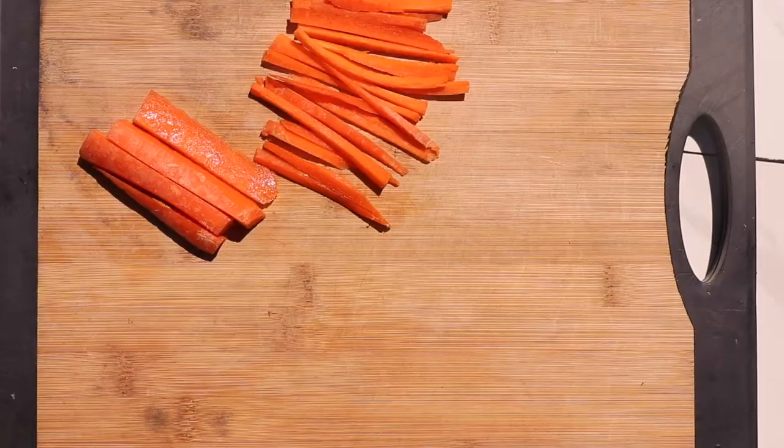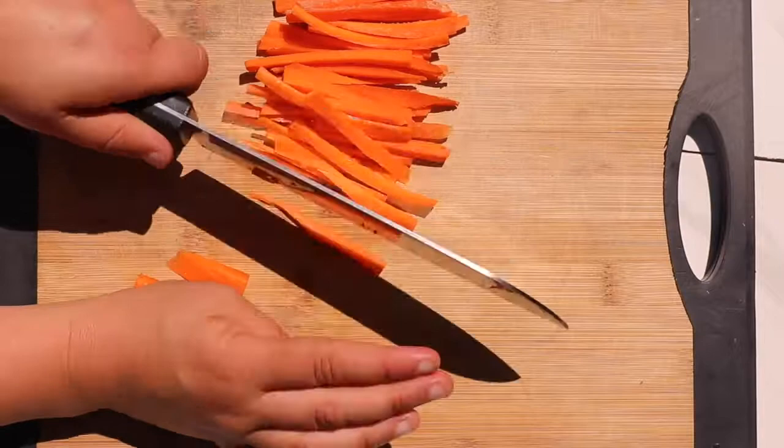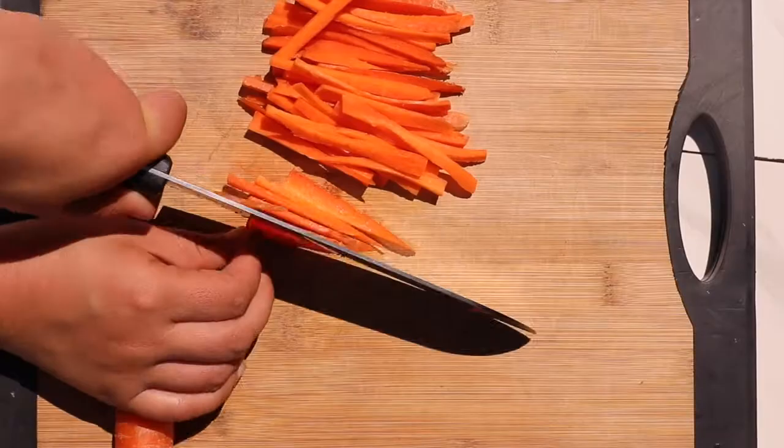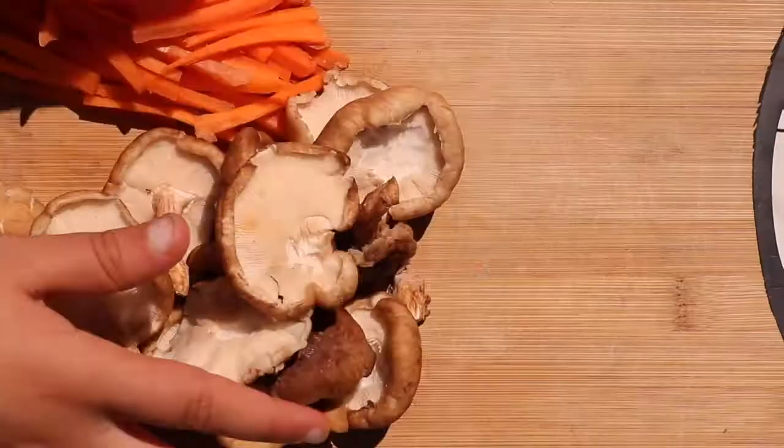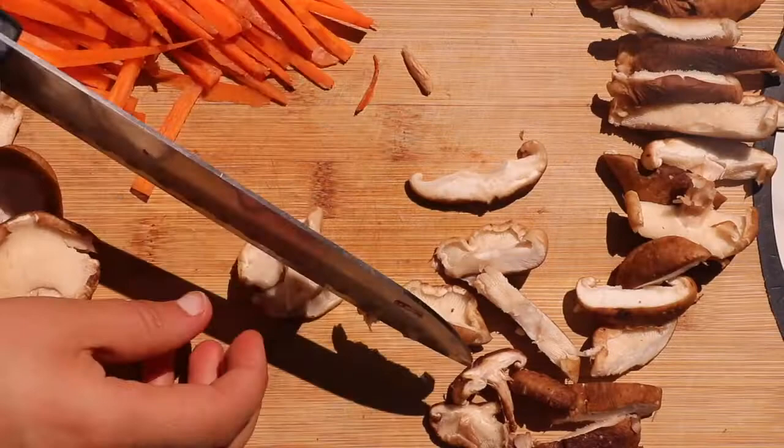Moving on to the other veggies, we're going to cut up some carrot. I julienned the carrot into small slices. After julienning the carrot, we're going to cook it, but first I want to cut up our shiitake mushrooms so I can cook all my veggies in one batch.